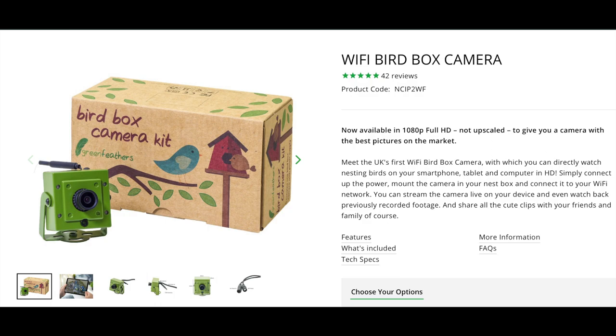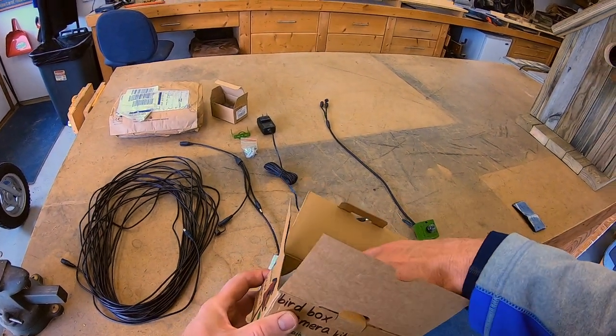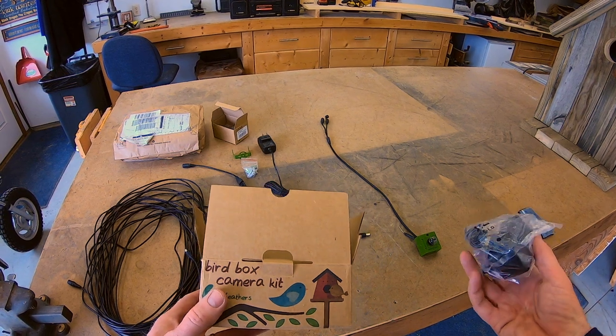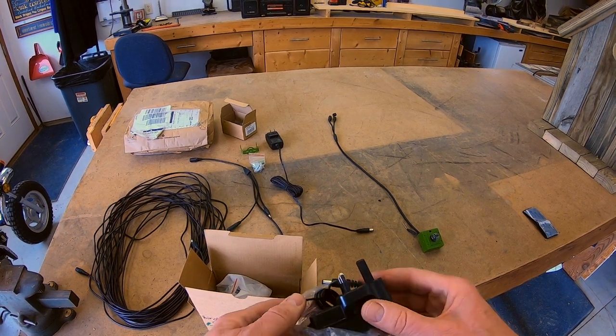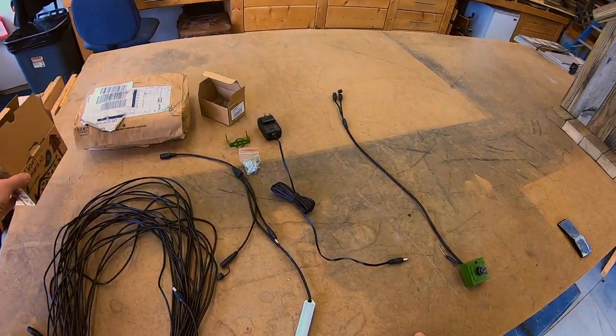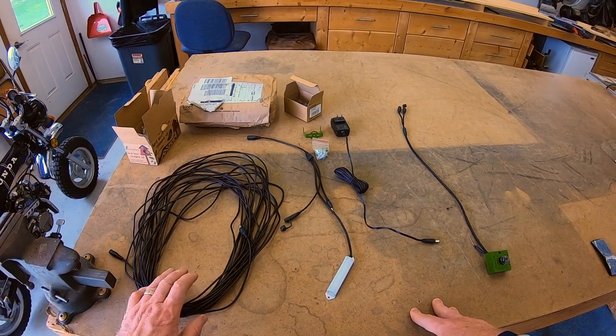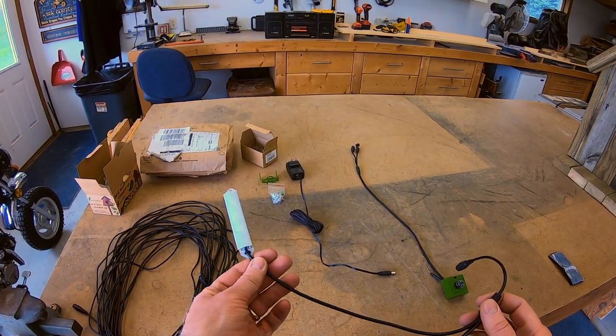Now I'll turn it over to Bart, my stepdad, builder, and helper in this process — a big shout out and thanks to him — to explain everything on the build and the equipment. Thanks for choosing to watch My Backyard Friends. This is everything that came in the Green Feather bird box camera kit. It even comes with a European plug-in, which we won't use here in the United States. What we have here is the extension — it's a 20-meter extension — and this is the light sensor.